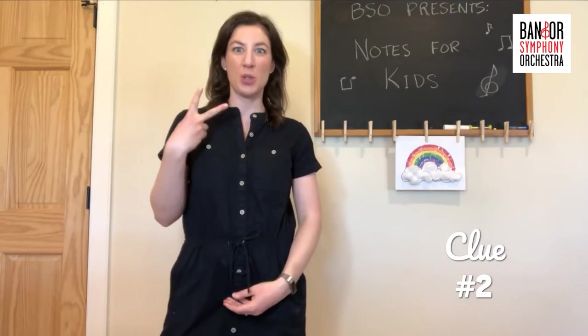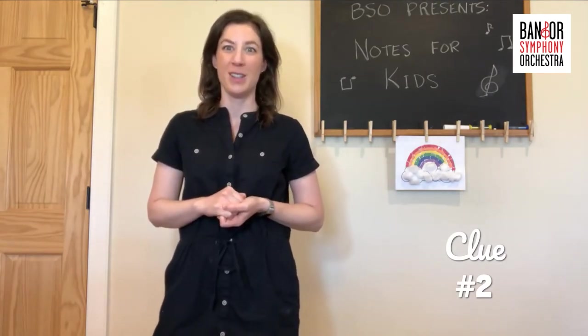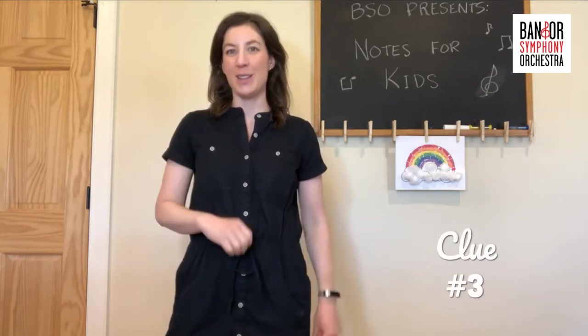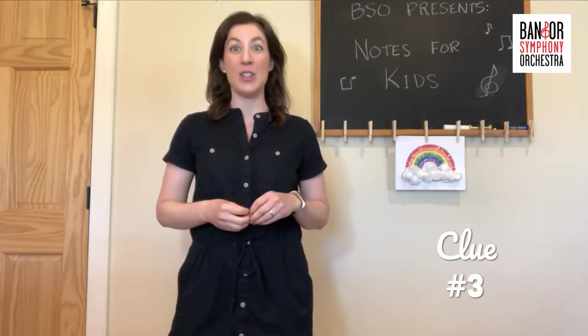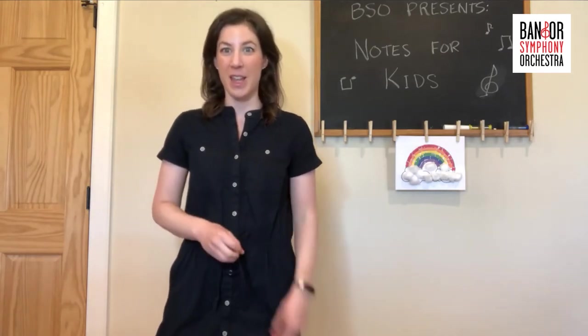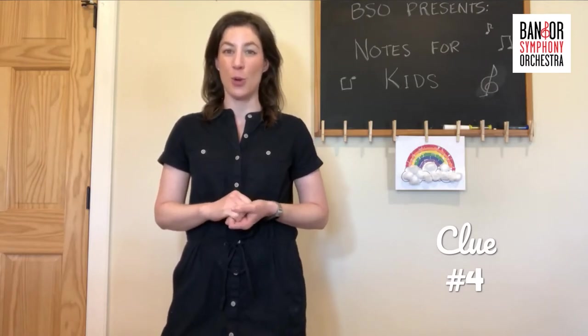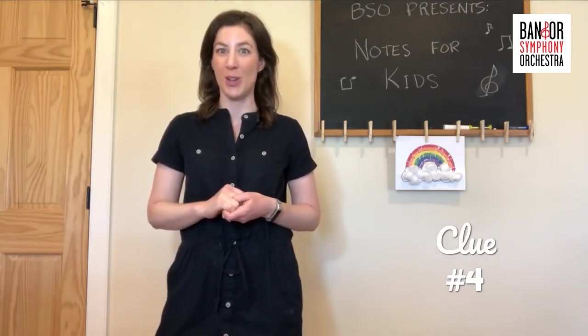Clue number two: this instrument is a woodwind instrument. Clue number three: this instrument is a double reeded instrument. And clue number four: this instrument gives the tuning note for the orchestra to tune before they play a concert.